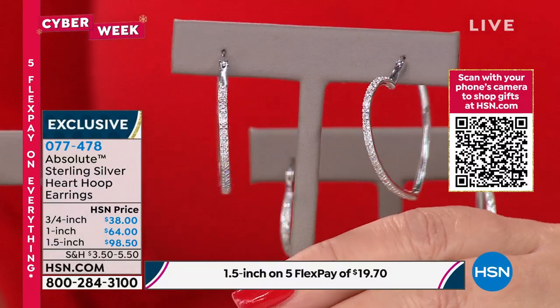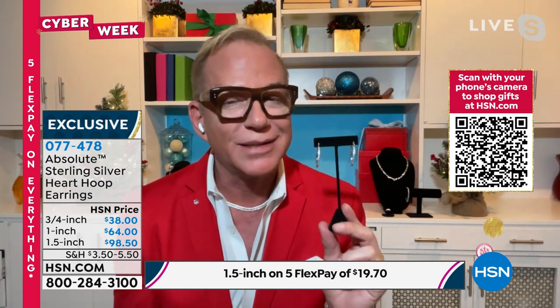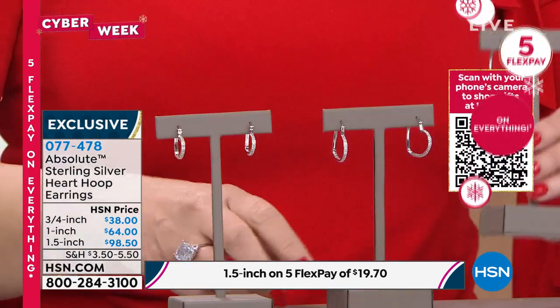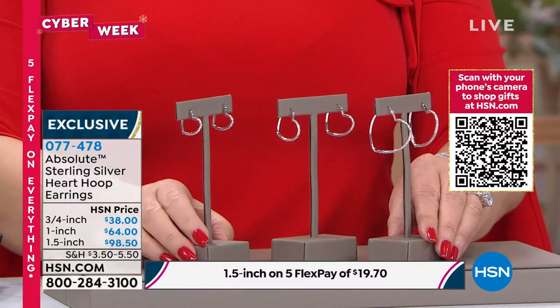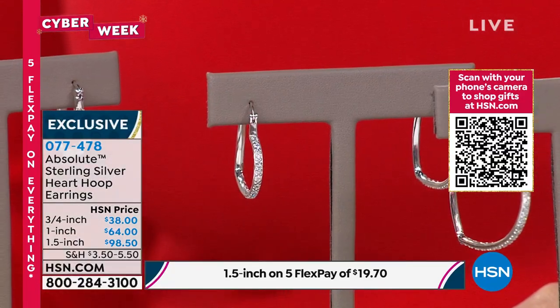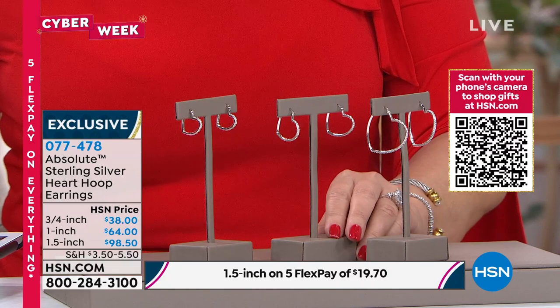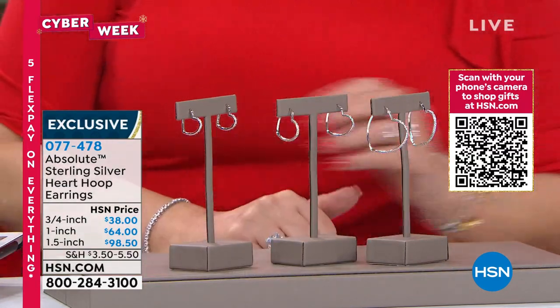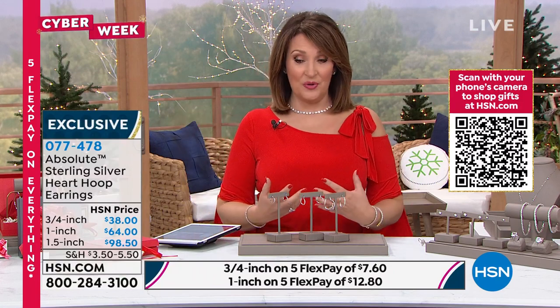If you are a heart gal, this is for you. I love the fact that forward-facing it looks like a hoop, and then from the side, there's a little surprise — oh, it's a heart. They're sweet in a kind of expensive, rich girl way. Absolute lets you do that — you can see something, it tickles your fancy, and you can add it to your collection and not feel guilty. The reviews are all perfect. They're all in sterling silver. Pick the size that's calling your name: $38 for the smallest, $64 for the one-inch, and the one-and-a-half inch is $98.50. 0-7-7-4-7-8.